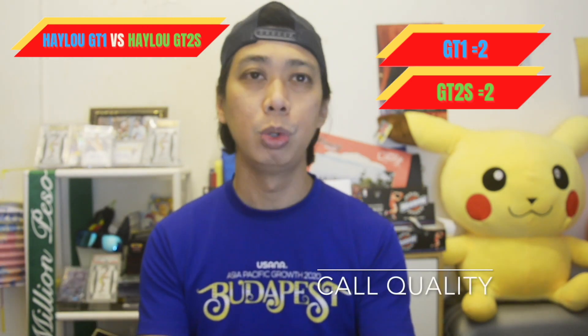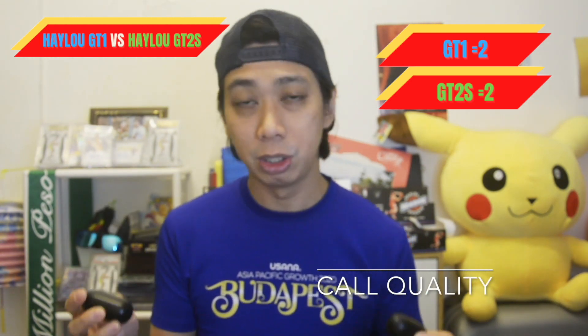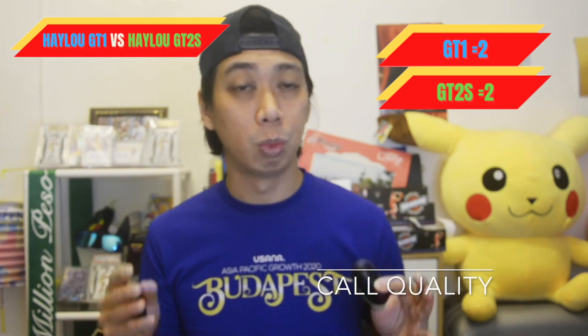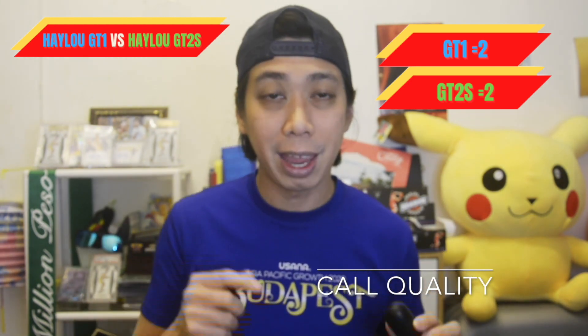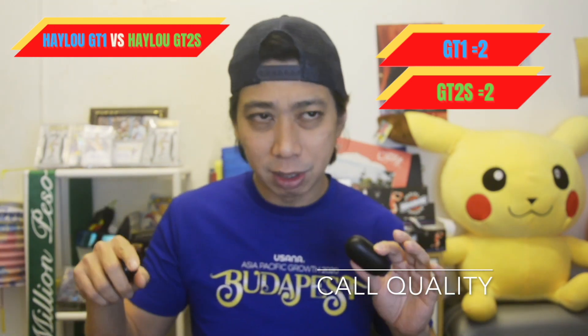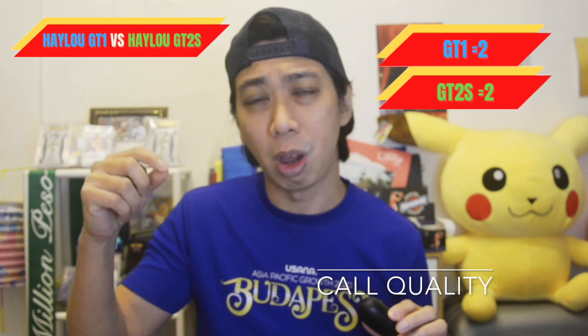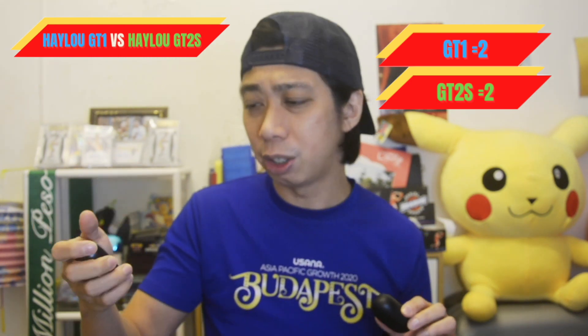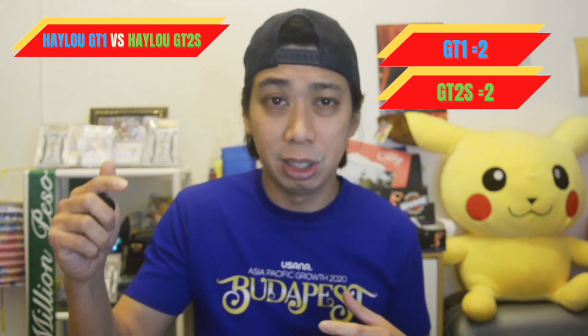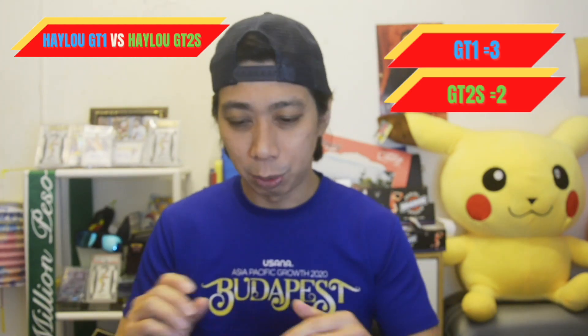Next is call quality. I tried both the GT1 and GT2s by calling my sister on Facebook Messenger. When I used the GT2s to call, it was clear, but there was a slight difference compared to the GT1. The GT1 has a clearer voice, so for call quality, I would go for the GT1.